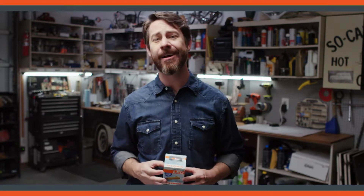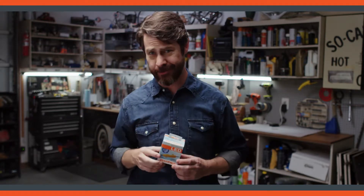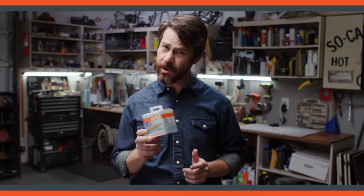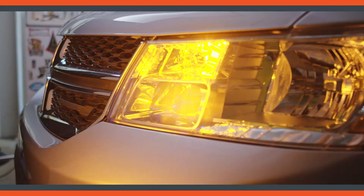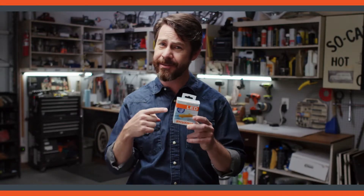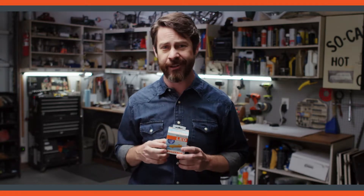We're going to cover how to install a load equalizer. Because of the way electricity works, when you install LEDs, two things might happen: your blinker can go a little nuts and your bulb warning light might come on. If you're like me, both of those drive you crazy, and this little thing is about to fix all of that.